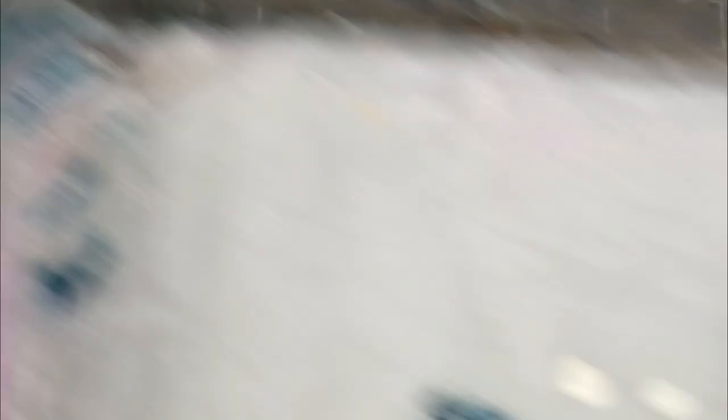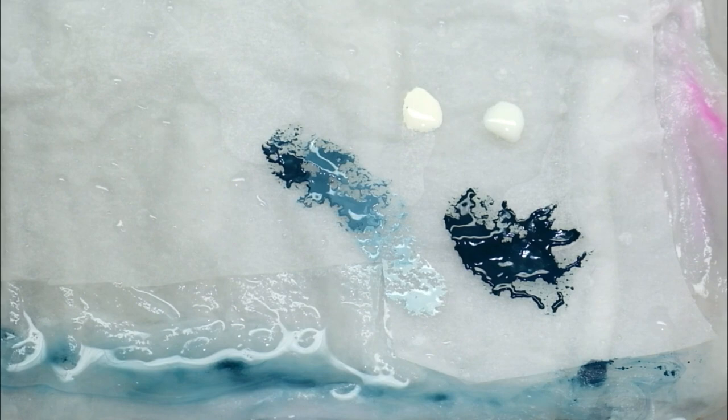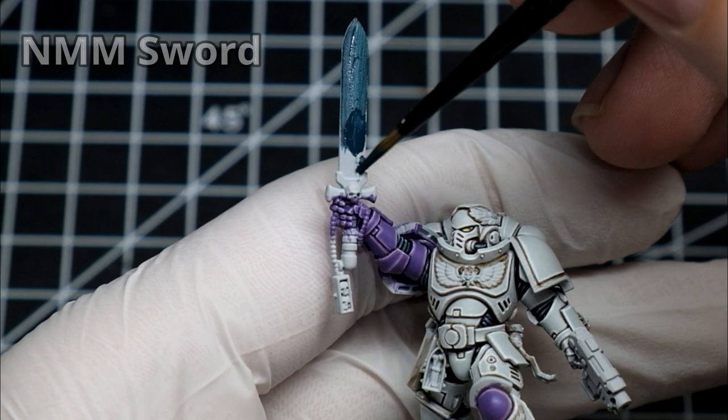So right now, all that you're gonna need is Incubi Darkness and Ivory — you can use any other off-white that you have. I created this spectrum that will be visible on the sword. You are gonna basecoat dark and then layer or glaze to create reflections on it. I have started basecoating the sword with pure Incubi Darkness. All you need is a few thin coats to make it smoothly covered.